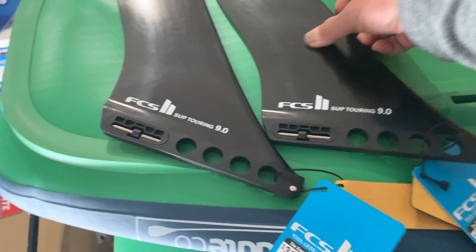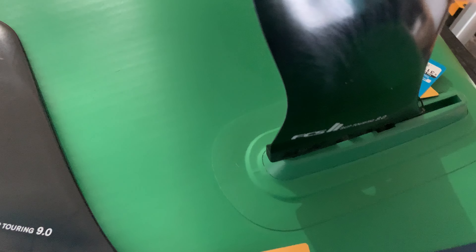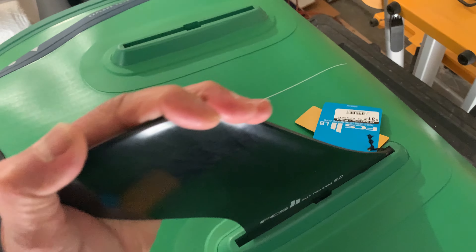Pretty much all you have to do is insert it in the box like so, then push down — that's it.